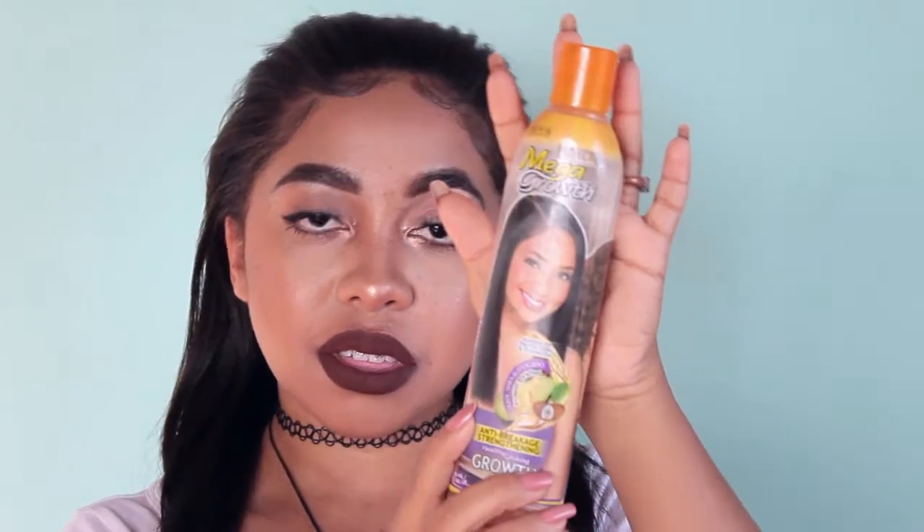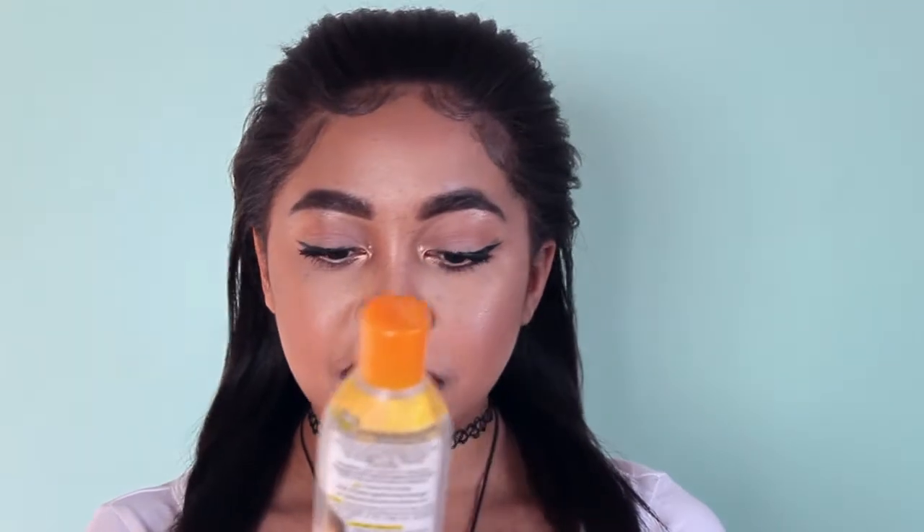I scalp my hair with an oil mix. You could even use an already-made mix like this mega growth anti-breakage strengthening growth oil — it's very light and not stimulating on the scalp, so it's not going to affect your relaxer. I use the terms relaxer and texlax interchangeably because they're almost the same thing for my purposes.